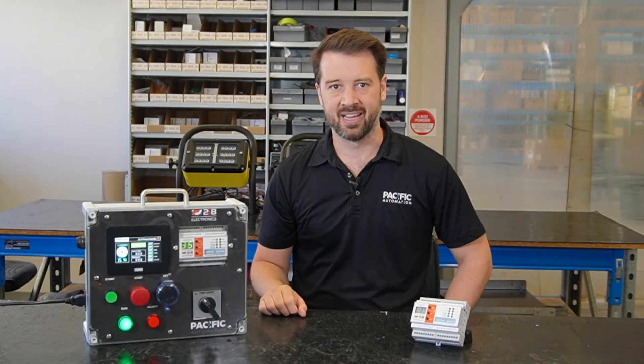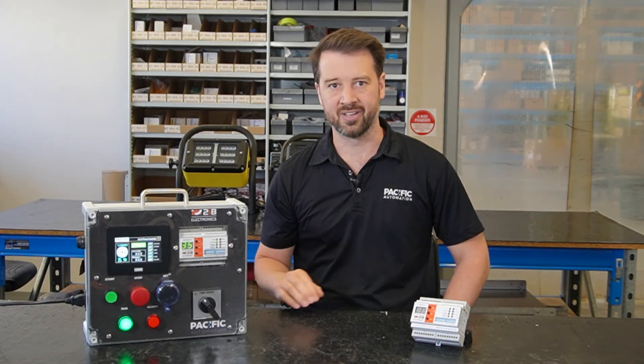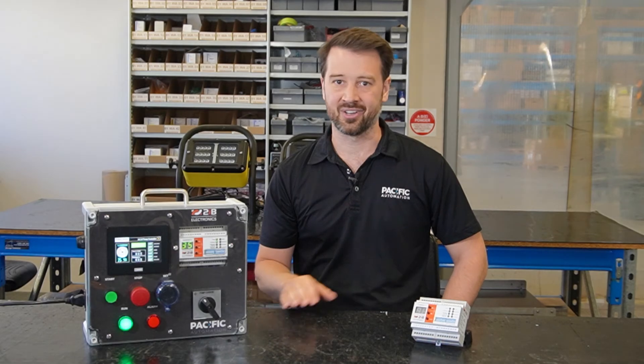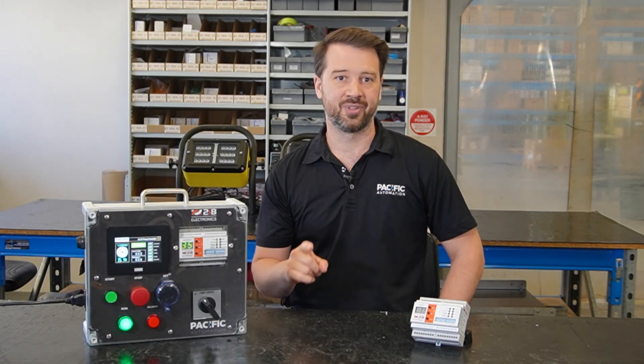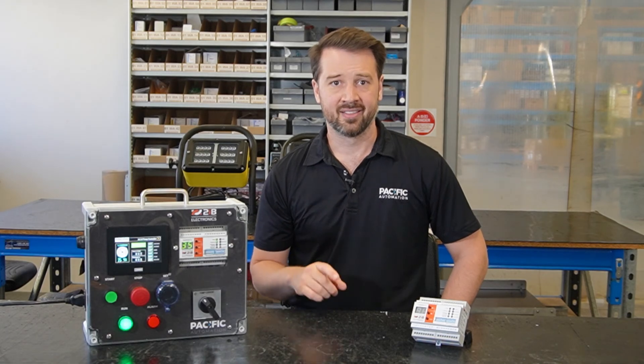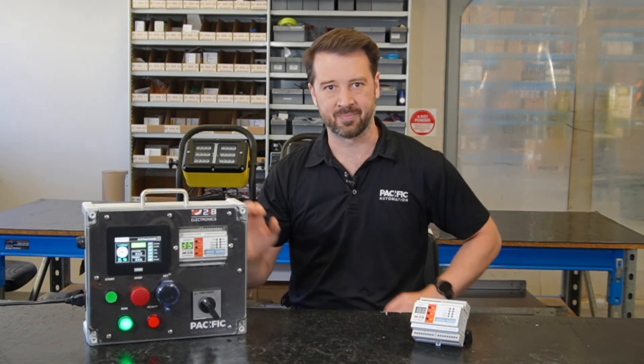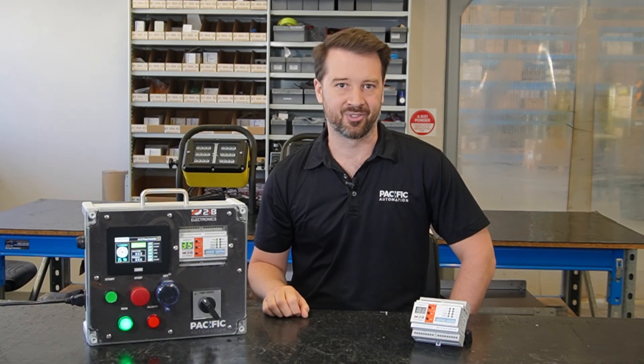If you're using dewatering pumps and you're working directly on your pump switchboard, we encourage you to stop and do some research into alternatives. We've got all the info you'll need about swapping over to the safer 2IB solution on our website. You can also get in contact with our team for support. Check out our YouTube channel for more product content, and there's a link in the description to a product demonstration video where we take you through how to set up and configure the SC10 controller.